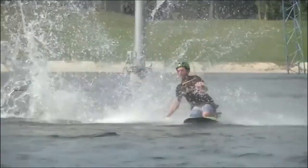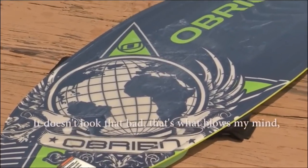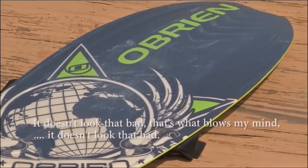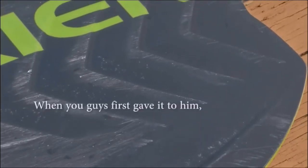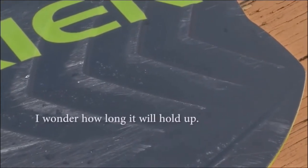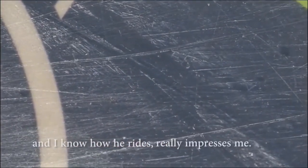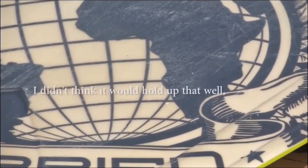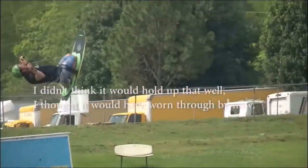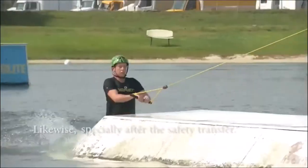It doesn't look that bad after all the abuse it went through. When you first gave it to me, I wondered how long it would hold up — now that I've seen it, it really impresses me. I didn't think it would hold up this well. It's going way beyond every expectation I had, especially after the series of abuse it's taken.